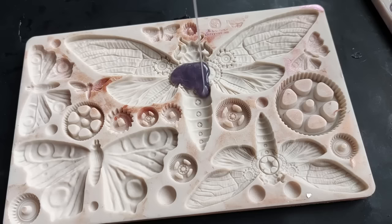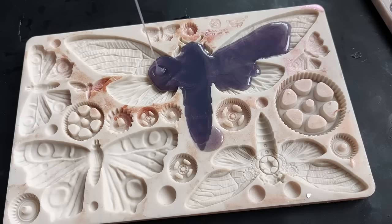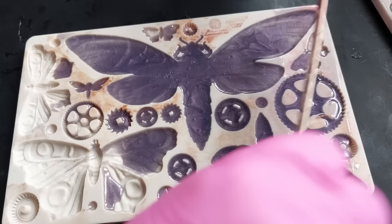This is the incredible moth and cog mold from Finna Bear. You would have seen this last year on my channel — I absolutely love this mold so much. The thing is, it does have butterflies in it and I'm not a big butterfly lover, so I'd rarely do things with butterflies.